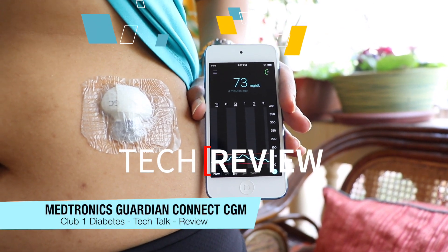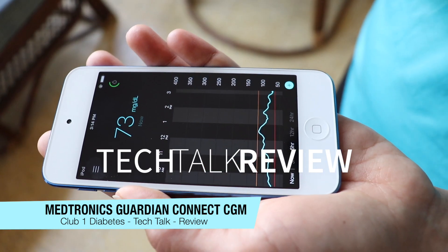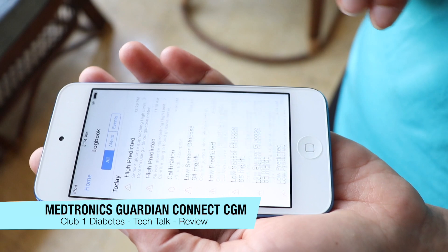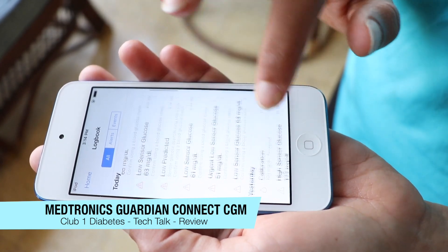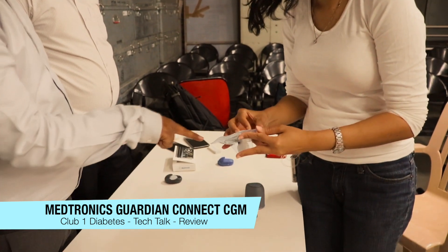Hey everyone, welcome to Club One and another episode of Tech Talk. We're going to be reviewing Medtronic's Guardian Connect CGM today. Here's the companion app that talks to the CGM on your body — it shows you your blood sugars on your phone in real time and gets updated every 5 minutes. It's got a pretty friendly and cool user interface too.